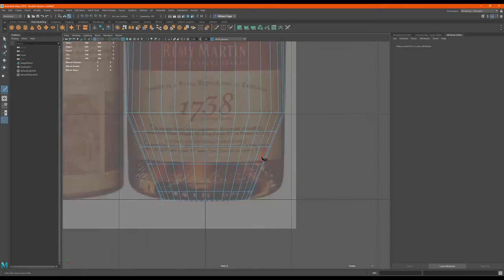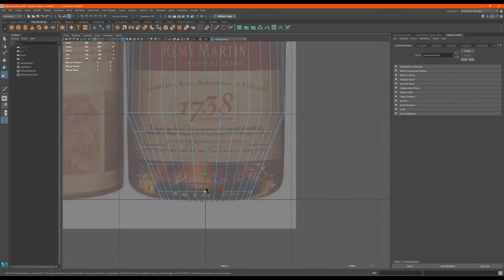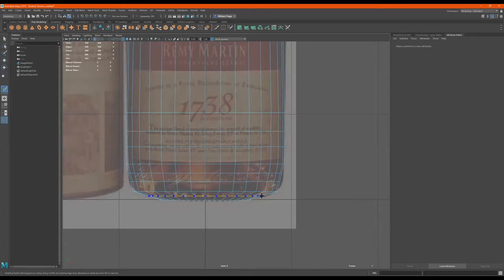So you see, we can extrude to get the edge, or we can make our own edge with the knife. Right click. Right click. Double click. Double click. I'll just put a couple more right here at the end.